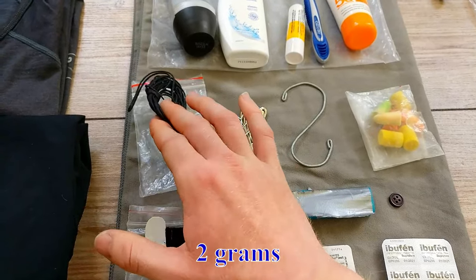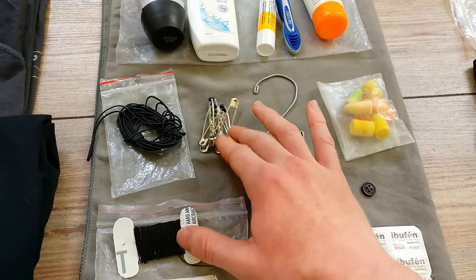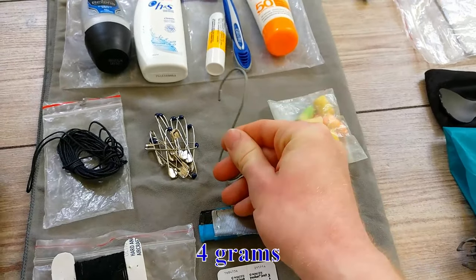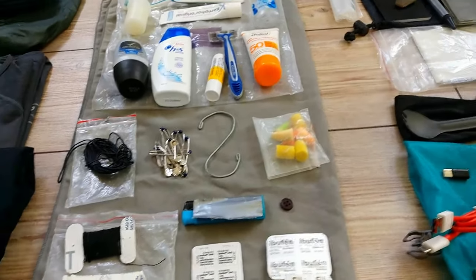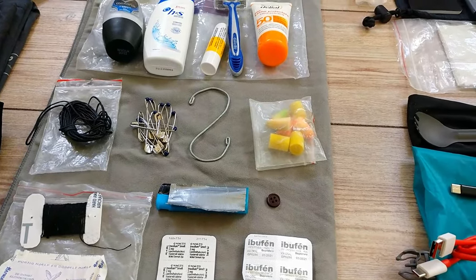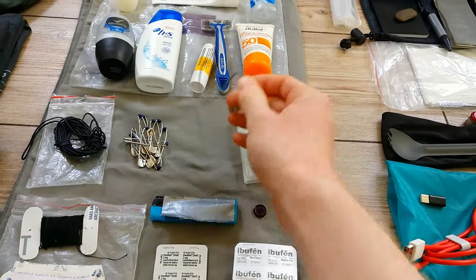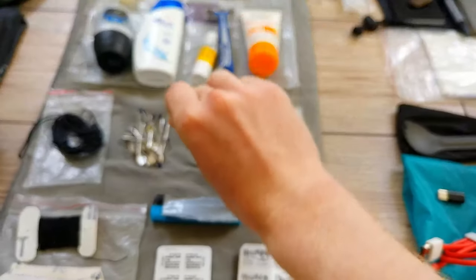I have a little bit of string — weighs nothing, good for emergency shoelaces. I have some safety pins — 11 of them, which was a fine number. I had an S-hook I meant to use in showers when there was nothing to hang things on, but that was almost never the case. I used it once to hang my raincoat. I probably wouldn't bring it next time — it's about two grams, and quite sturdy. I have a couple sets of earplugs — I never lost one so maybe it's a bit much, but they weigh nothing.